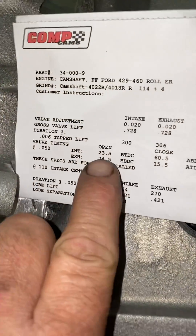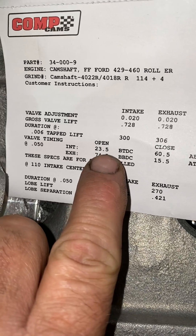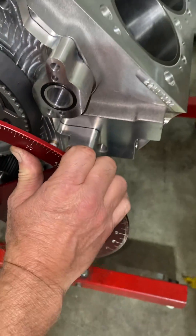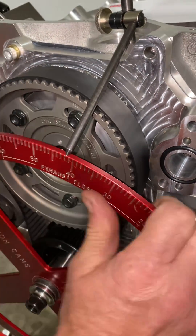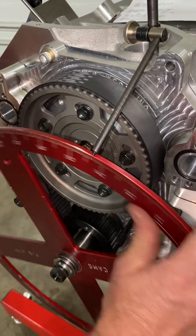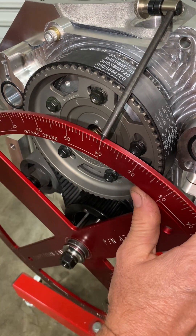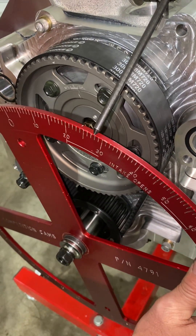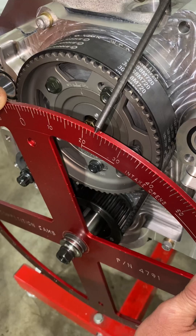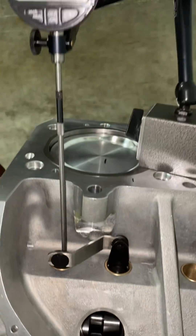What we're going to do now is move the degree wheel to an opening point of 23.5 degrees. So when the lifter starts coming up, we're going to go to 23.5 degrees. Now we're going to go back to our indicator.